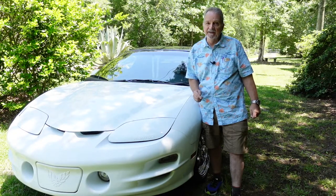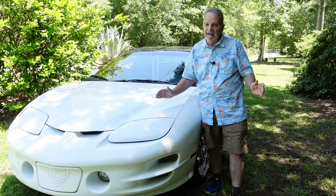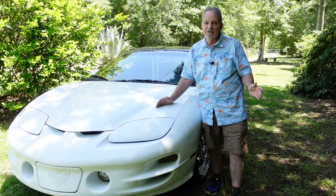If you want to get a reconditioned wheel, head to eBay. But I wanted new wheels, and let me tell you, it wasn't an easy journey.